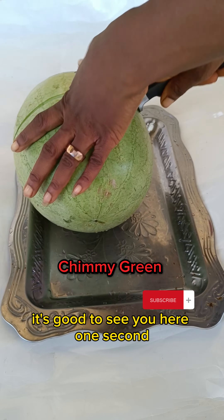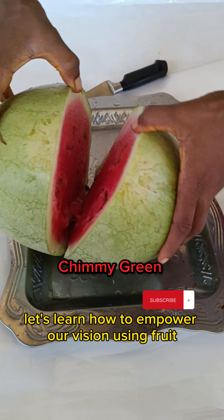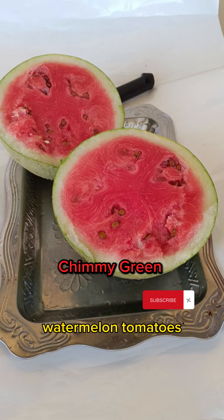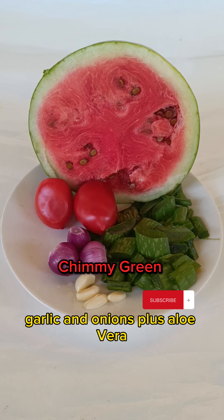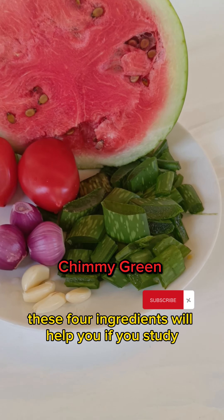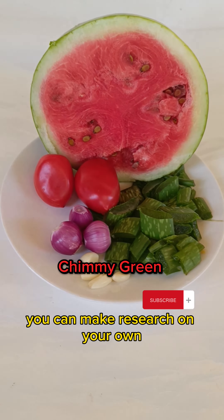Good to see you here once again. Let's learn how to empower our vision using fruit. Watermelon, tomatoes, garlic, onions, and jalapeño — these ingredients will help you. You can do your own research to learn more.